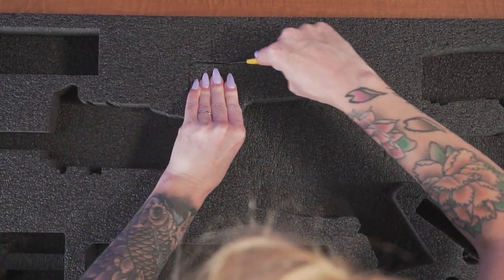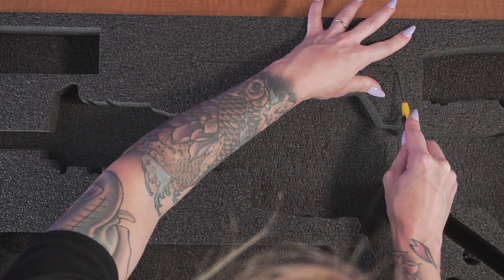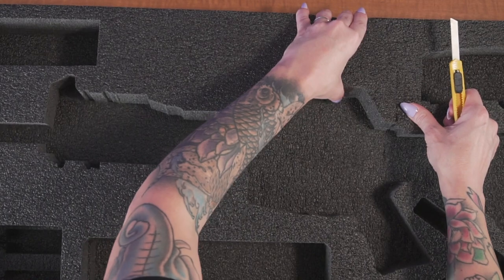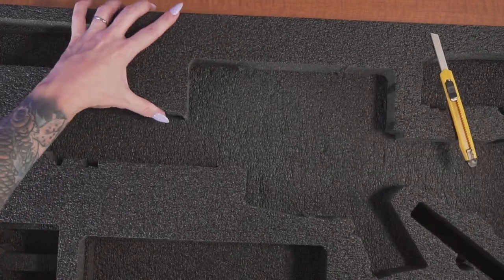For example, to fit a scope or under barrel attachment on the rifle you'll need to connect the existing foam perforations and remove these pieces. If you do not have a scope or specific accessory the perforated foam can be left in place. The perforations do not compromise the integrity of the foam and it won't accidentally tear.